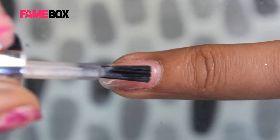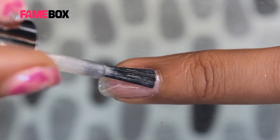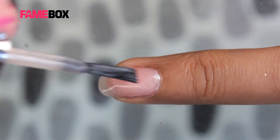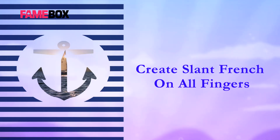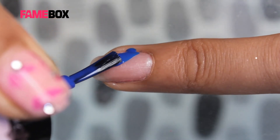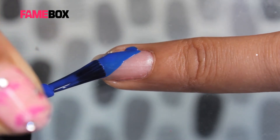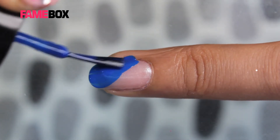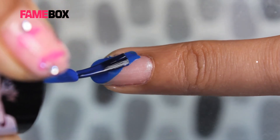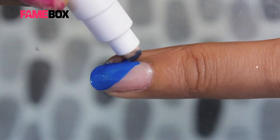I am applying a pink nude color base on all the fingers. Now let's create a slant fringe with blue color polish. Let's clean the extra polish.